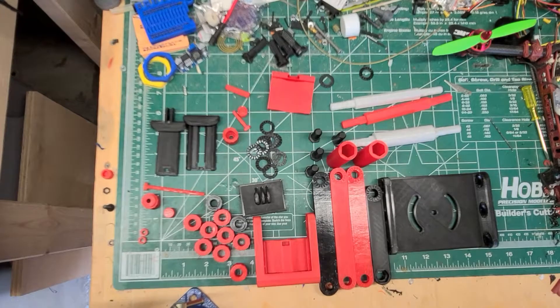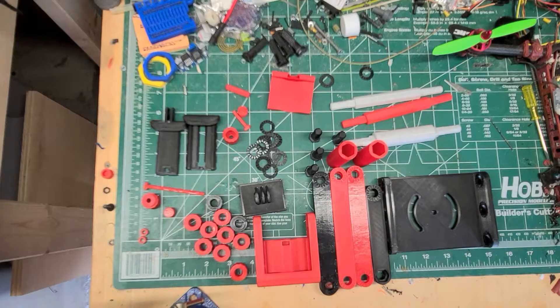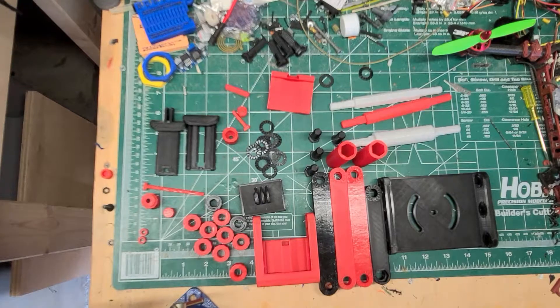This particular design was found on Thingiverse. It's called LiftPod. I'll have that linked in the description below. I'll also have linked in the description an assembly video from the actual creator. He did a really good job on the video, but I want to put some stuff up front about what you actually have to print, because I really didn't understand that until I went and actually built this thing.